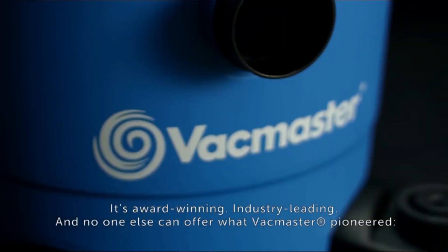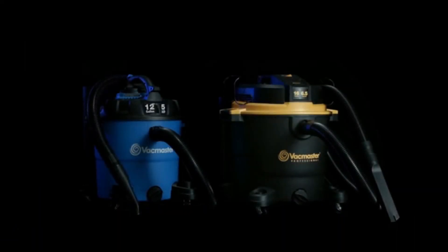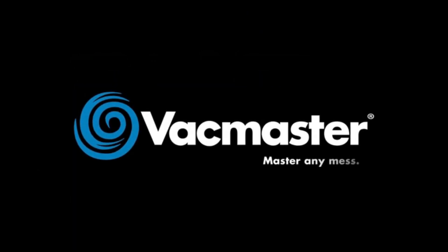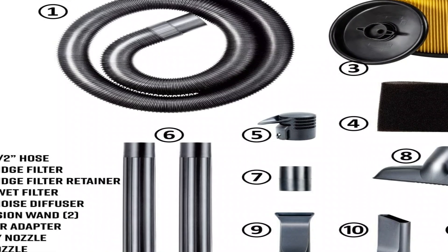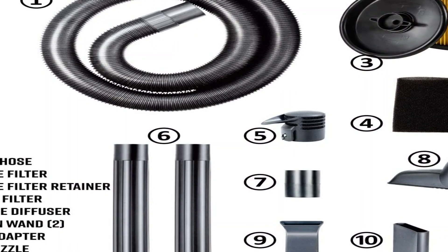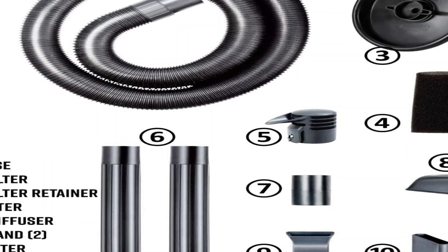Tank size refers to the actual tank volume and does not reflect capacity available during operation. Peak horsepower is a term used in the wet-dry vac industry for consumer comparison purposes — it does not denote the operational horsepower output of a wet-dry vac, but rather the horsepower output of a motor including the motor's inertial contribution achieved in laboratory testing. In actual use, motors do not operate at the peak horsepower shown. CFM, water lift, and air watts are tested to ASTM standard at the end of the included hose.